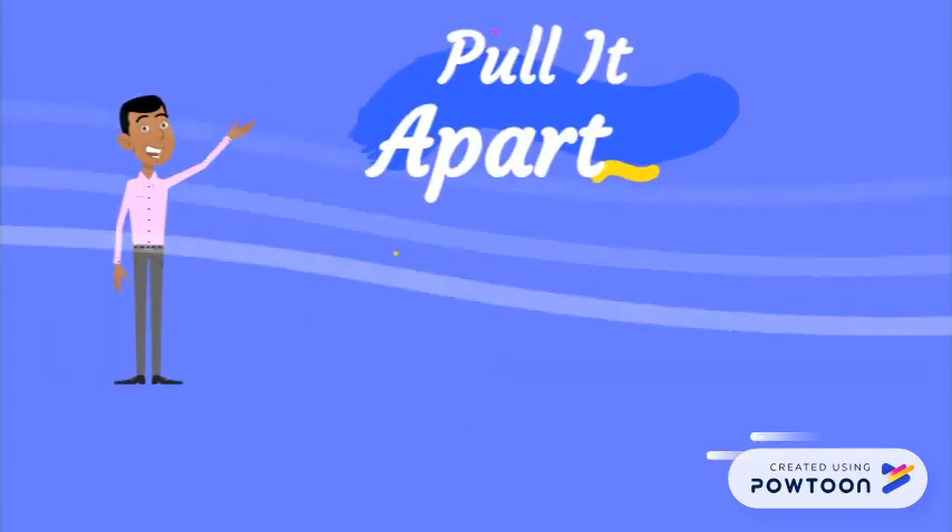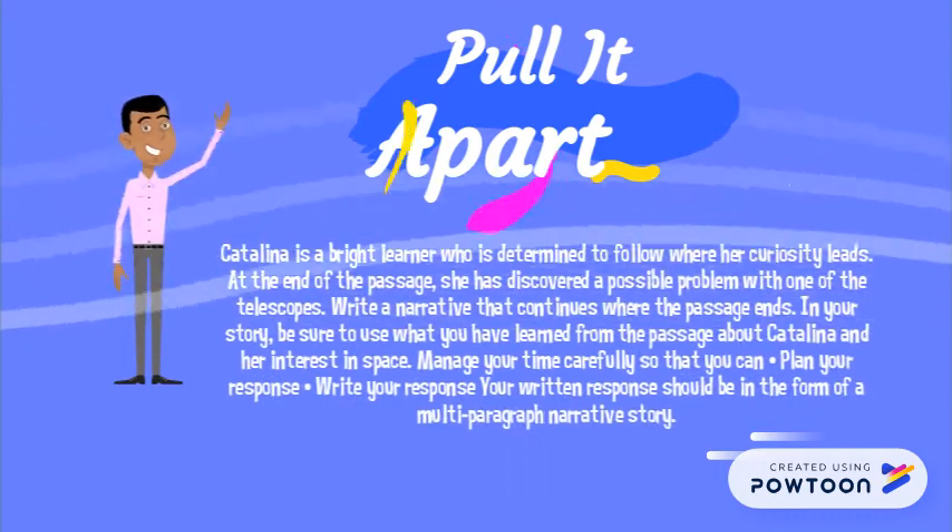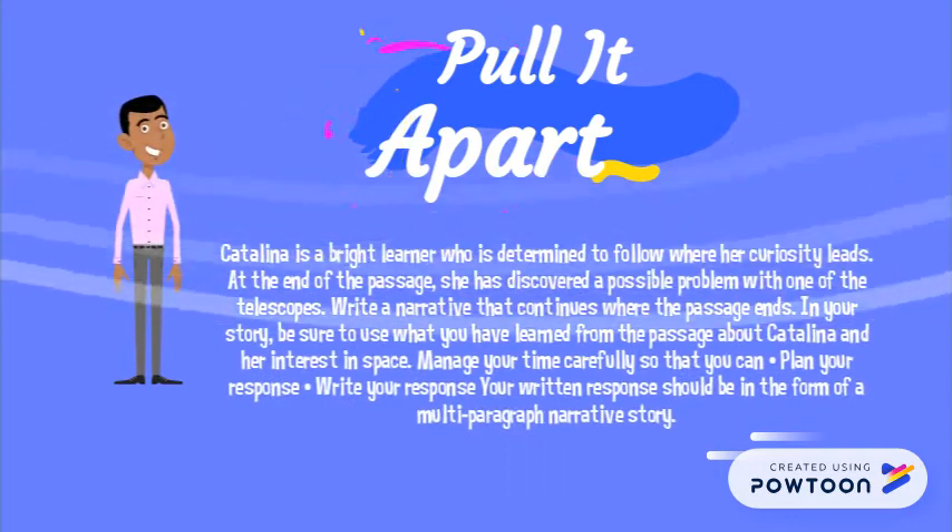Well, here's another weird guy waving at you, but just ignore him. Take a look at this prompt — we're going to pull it apart here in a second.